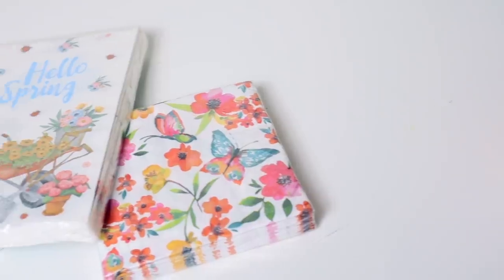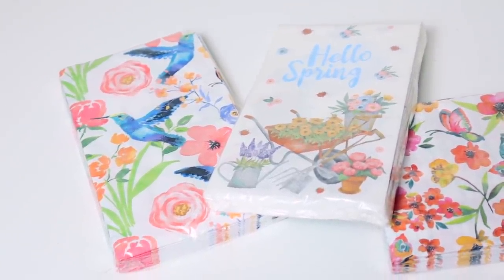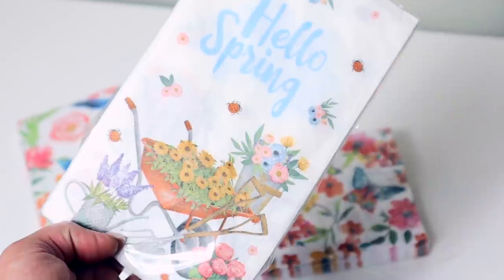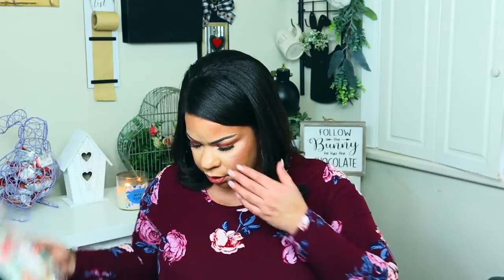They have little napkins they call the Spring Fling line — 28 napkins. They have the little square ones, more rectangular ones, one with bluebirds, and then I love this one that says 'Hello Spring' with flower baskets. I thought for your bar cart or in your kitchen you could have these out — I'm going to use them on the little bar cart and they're going to look really really nice.